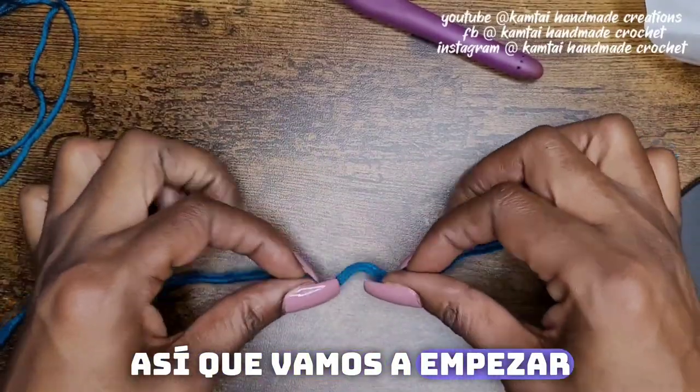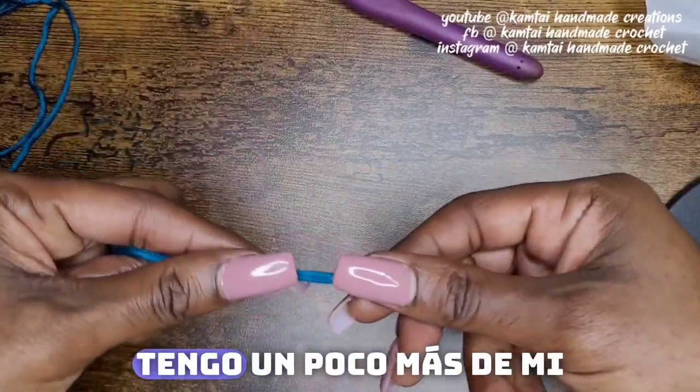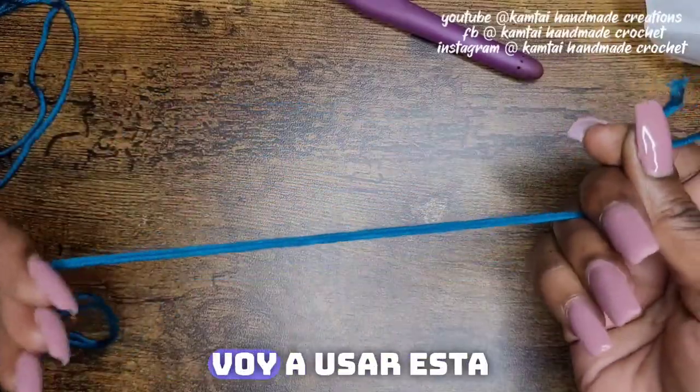Let's go ahead and begin. We're going to make the primrose stitch today. I do have some of my favorite yarn that I brought here.